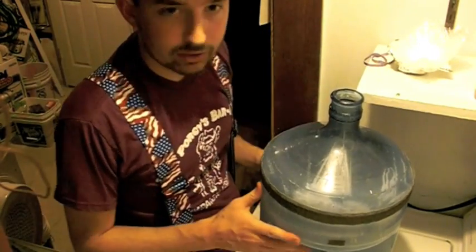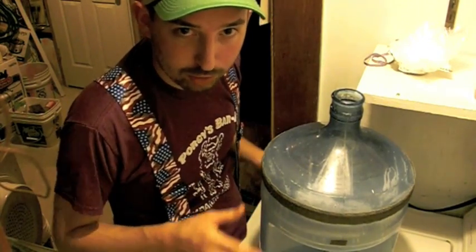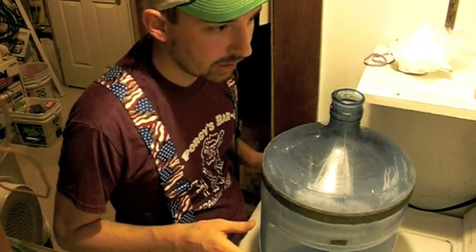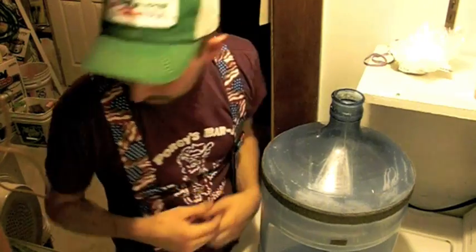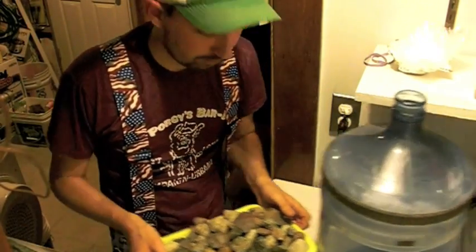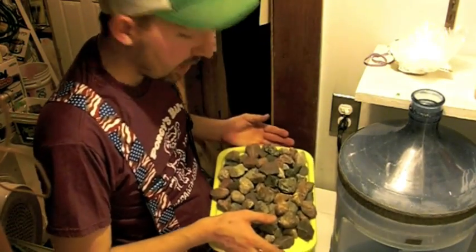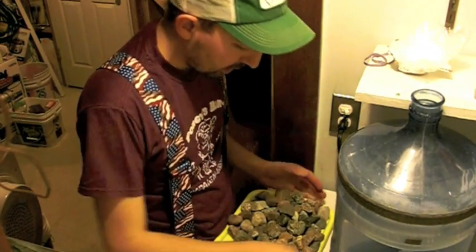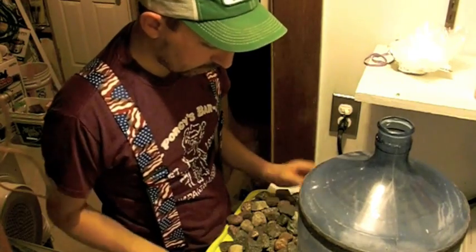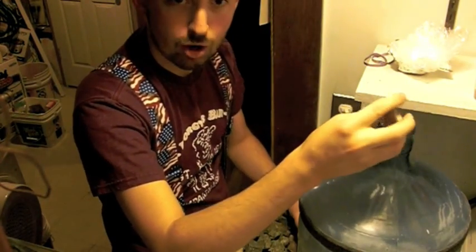Now, you're gonna need some rocks in your rock tumbler. Find yourself a parking lot with some rocks around it and pick out all the good ones. I went to the parking lot and picked out all the good ones. Here they are — all the good ones. Then you're gonna take all the good rocks and put them in this 5-gallon water cooler jug.